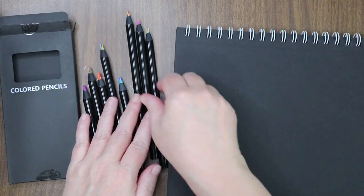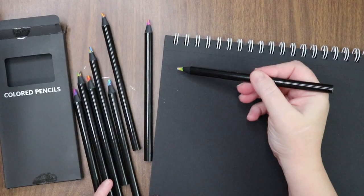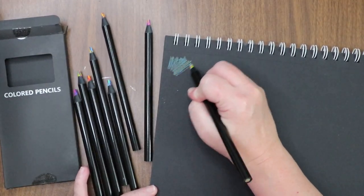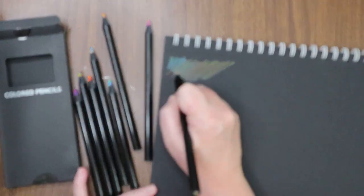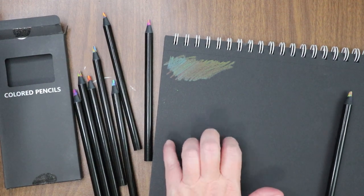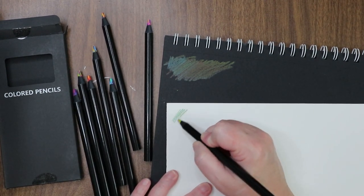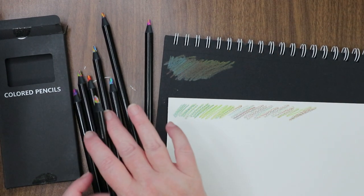I actually have my black pad right here — I want to scribble! Let me put something to focus on. I thought these would be super fun to use on the black paper. Actually, they might be fun on white paper too — let me try. Whoa, alright — maybe better on white paper. Look at that! Yeah, that's cool.